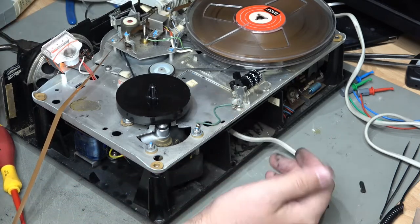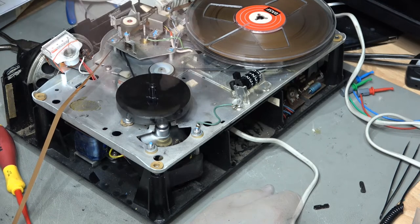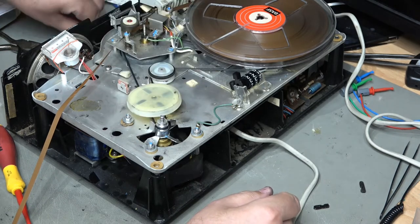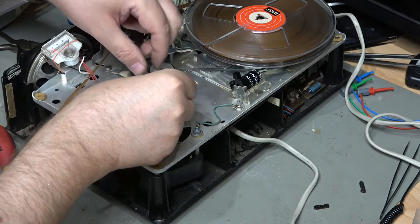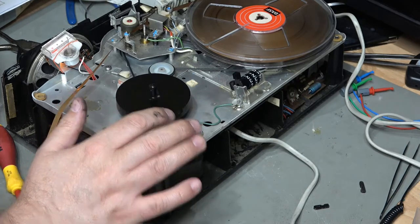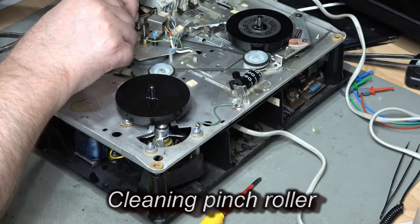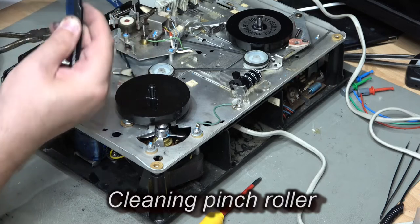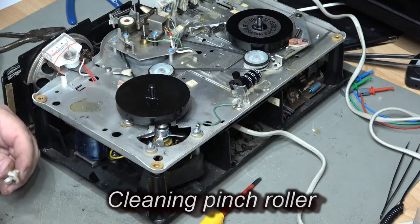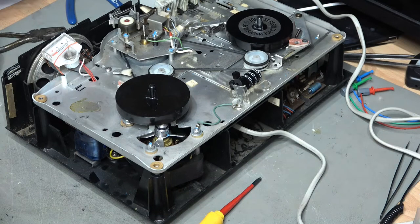I need to check the belt position — according to the diagram it goes in the bottom position, which is where I've put it. And there we go — the pickup wheel is turning as intended. Superb. Just a quick clean on the tape head as well.